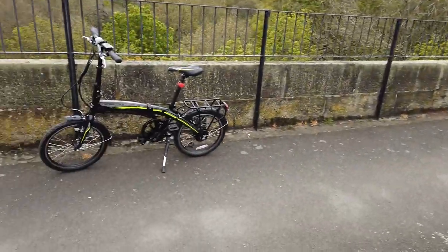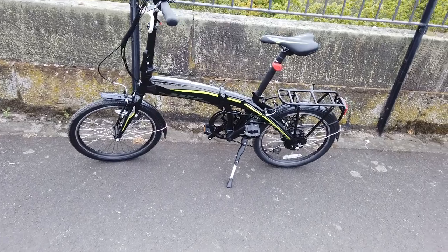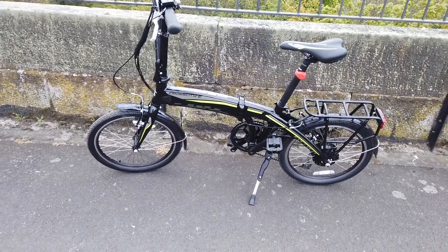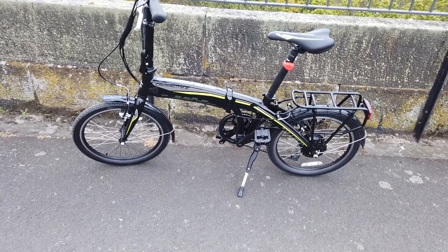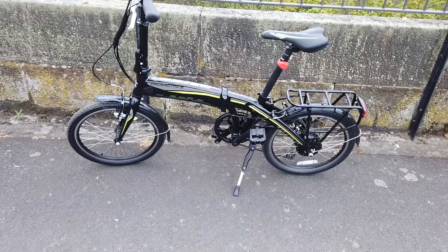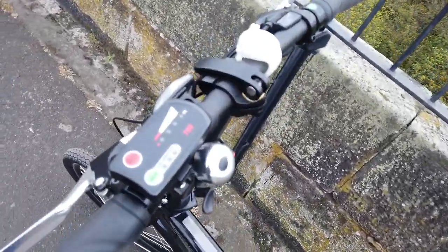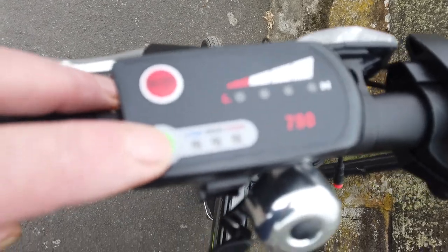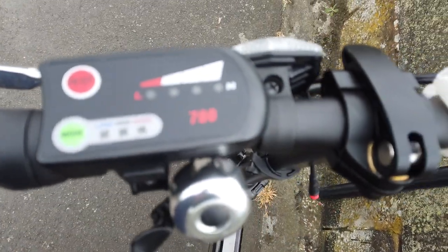I'll tell you a little bit more about my new bike. As I said, it's the Carrero Cross City E — electric assistance. Excellent for getting up hills. On the handlebars you've got your control — this turns your electric assistance on and gives you the option for low, medium, or high.